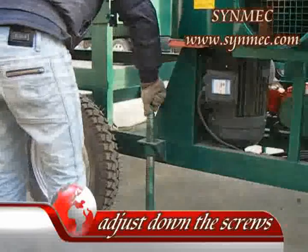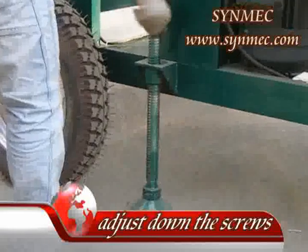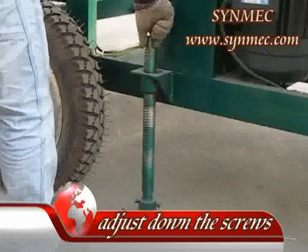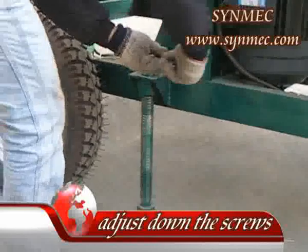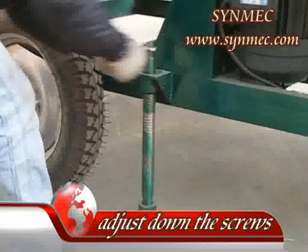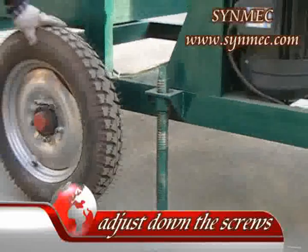1. After moving the machine to the working place, put the machine on a flat surface as the working site. Adjust the supporting frame structure to be horizontally balanced by using the six leveling screws, and release the vertical pressure from the tires for the best result.